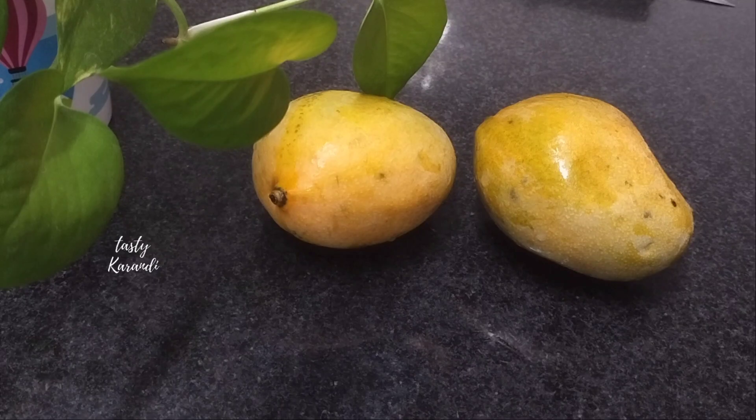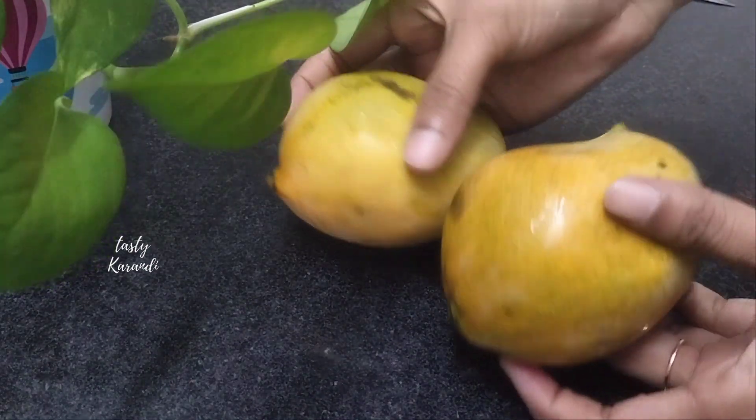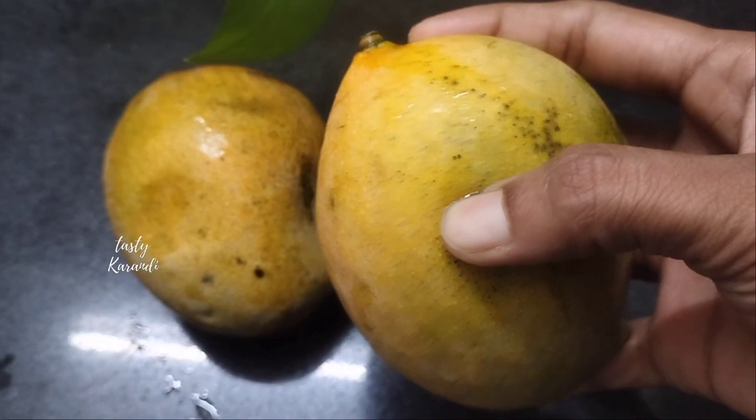Hello everyone, welcome to Tasty Karindi. In our channel, let's talk about mango milkshake. I have two mango milkshakes. The mango milkshakes are very good and the taste is very good.